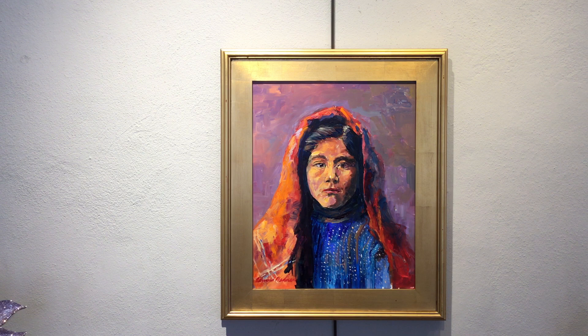Here we have an oil on canvas painting by Edward Bednar, and although it's painted almost a century later, we can see that it owes much in theme and brush handling to the George Luks and Robert Henri paintings that we've considered before.